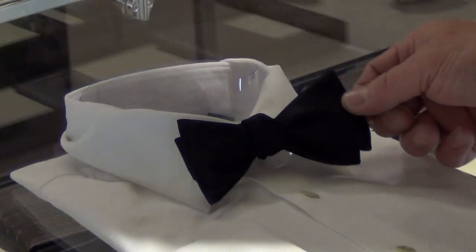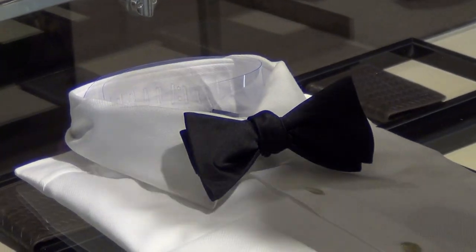That is your finished product, essentially. That looks awesome. Thank you. Let's take a look at your finished product over here. Ta-da! How does it look?